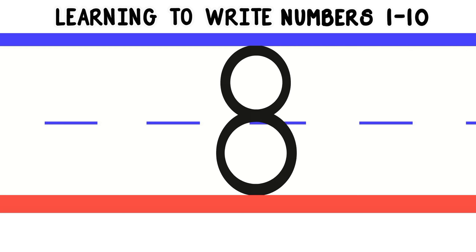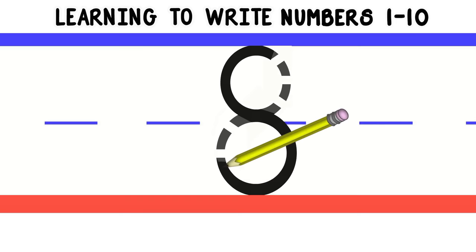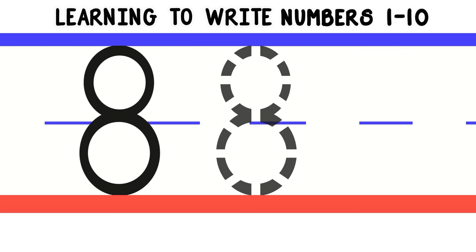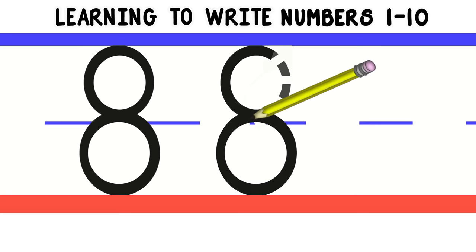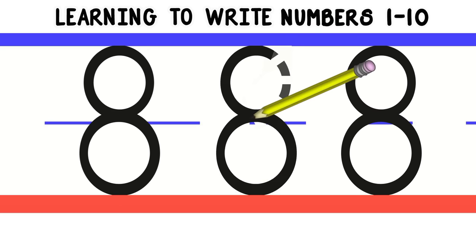Now let's move on to the number 8. To write the number 8, we'll start at the top and do a curved line to the middle. Then we'll do a curved line the other way to the bottom. Curve around back to the middle and do a curved line up to the top. Let's do that again. Good work! Now you try. Nice job!